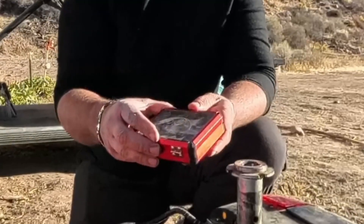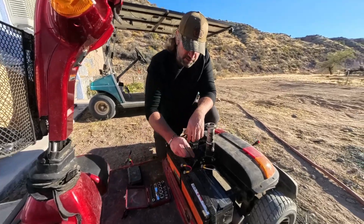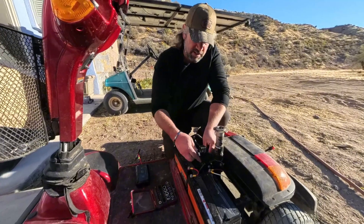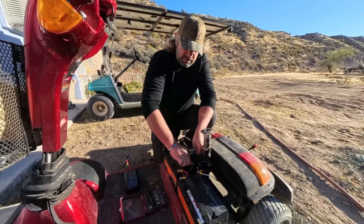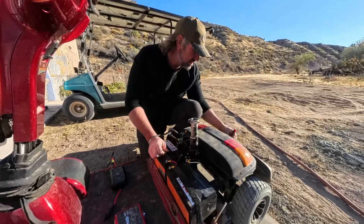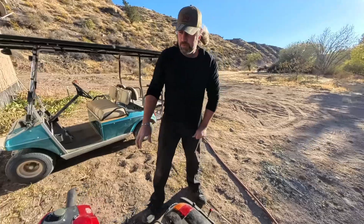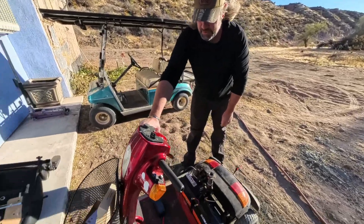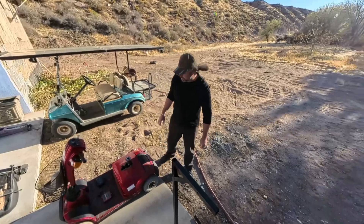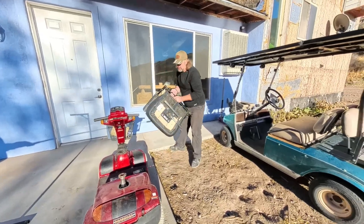I got this cute little tool set at Costco about eight years ago, really like it — you've got your sockets in metric and standard sizes. Okay, we've got power there now — how easy was that! I've got a little pigtail back here so I can hook stuff to it. Turn that on and the scooter is powered up. I've actually got two of these — a buddy of mine gave them to me. Pop the seat on there.